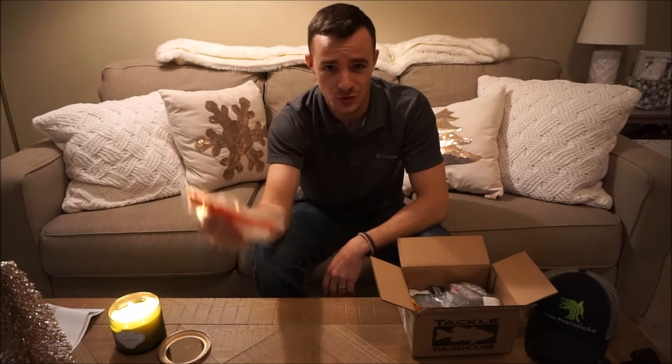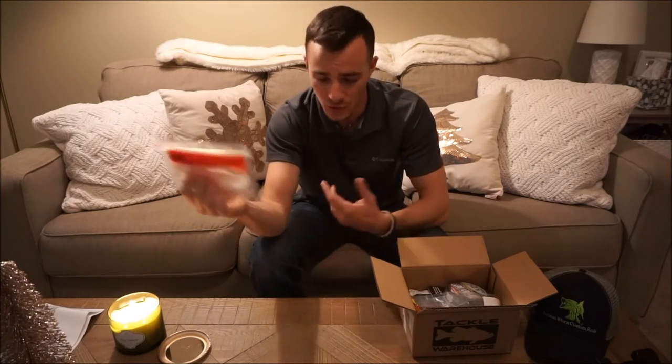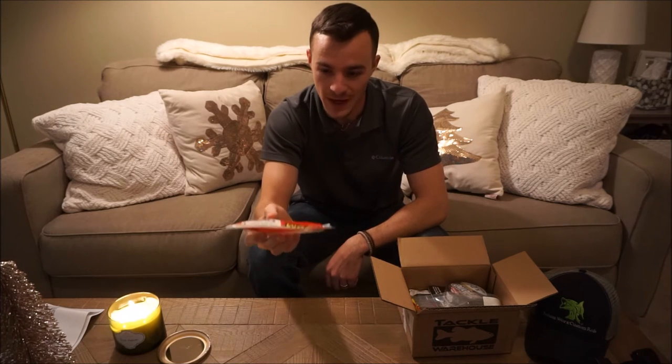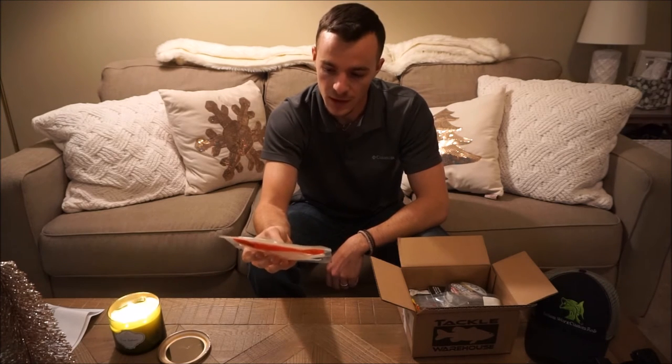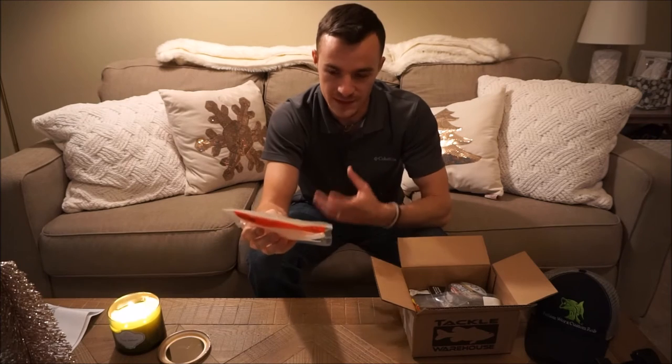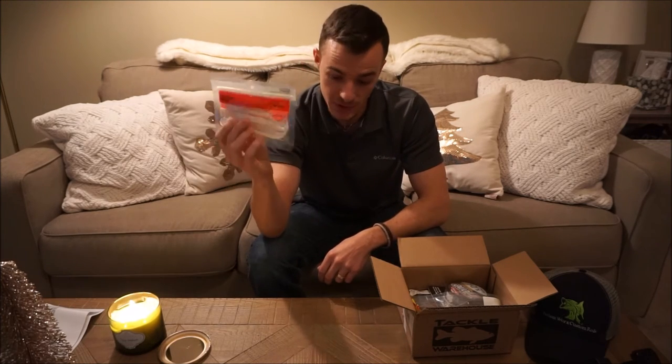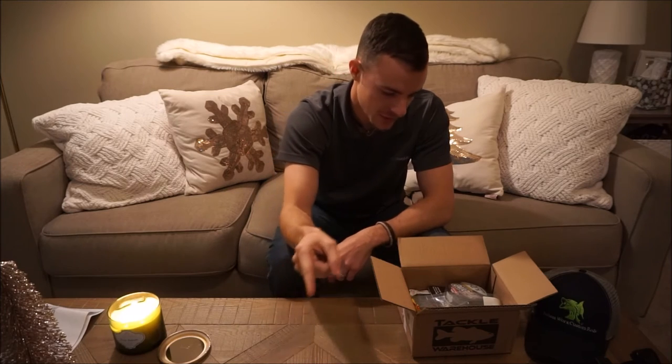Especially right now here in Texas, the weather is so bizarre — it's hot, cold, hot, cold. Sometimes that can put a lot of pressure on the fish and have them bite real subtle. Something that generates a really strong reaction bite, like a fluke, is a great bait to use. So I'm excited about those.